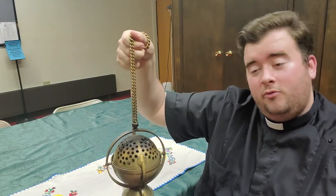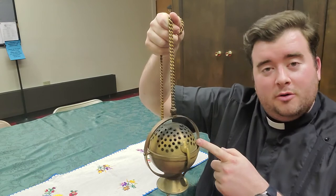Join me next time when we not only go through the thurible again, but we'll review the other things that go with it and a live demo. That's another thing, one minute about your faith.